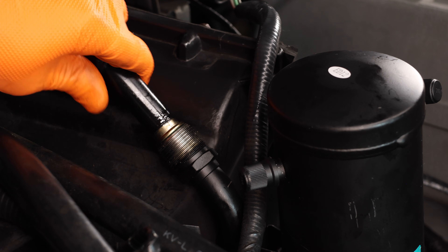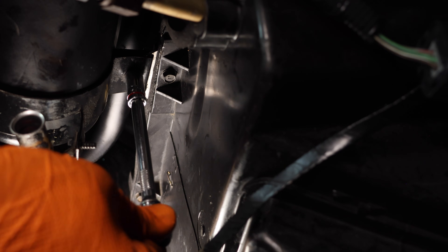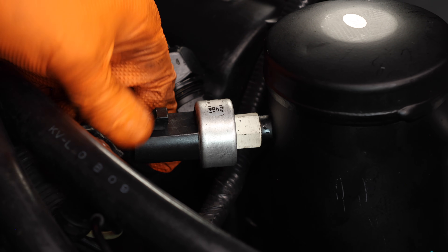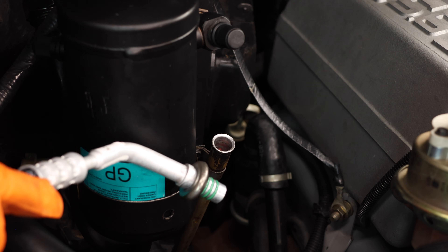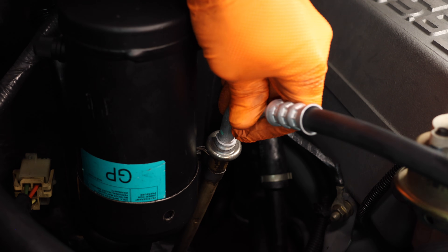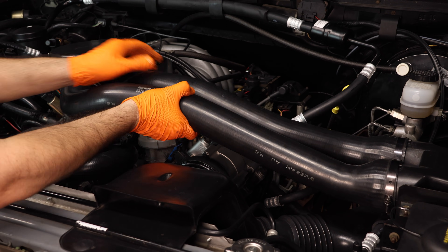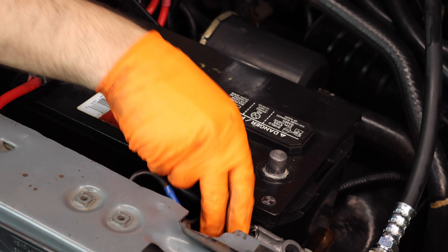Now connect the lines to the accumulator and tighten it down. Make sure to tighten the accumulator bracket. Now install and connect the low pressure switch. Plug in your AC compressor and install your belt. Install the fluid line, being sure to coat the O-rings with oil. Install the fluid line into the condenser and tighten it down. Now you can install and tighten down your ducting.